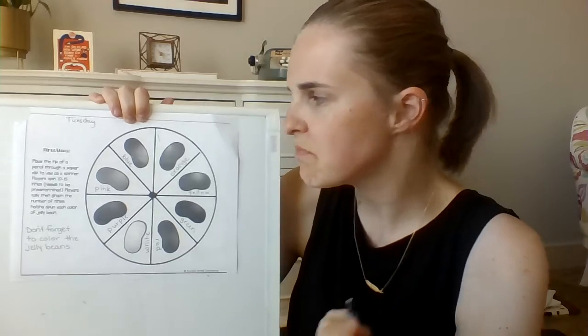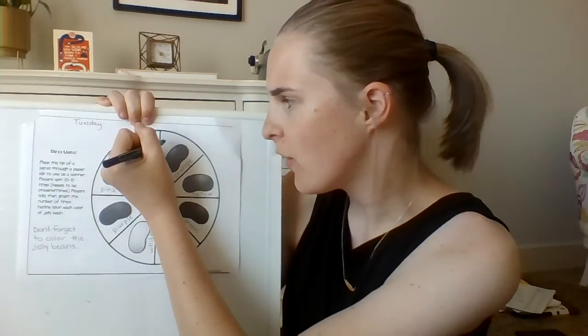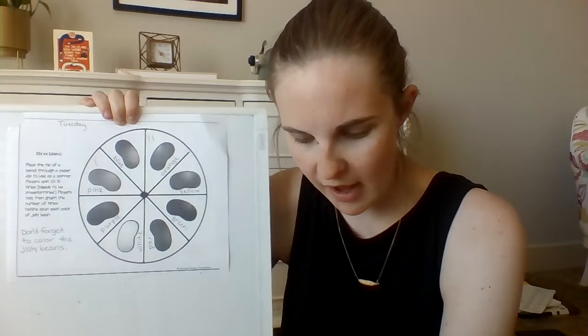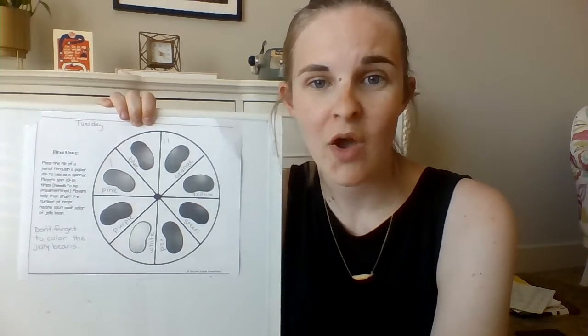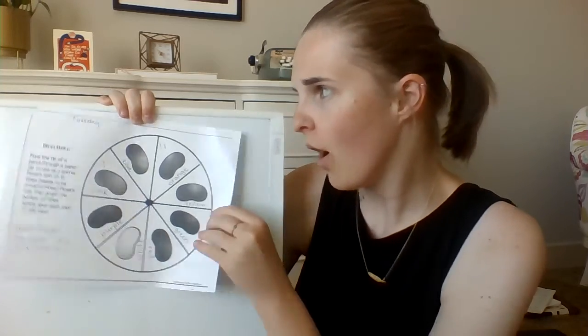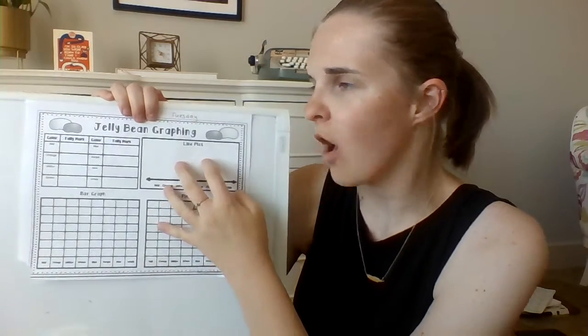Next time you go on pink, put a tally mark on pink. You spin again, you get another orange — like that. So you have your tally marks so that you can keep track of how many you spun. After you do that, do it about 15 times. I did mine 15 times, and now I am ready to use all of my data to fill in my graph.